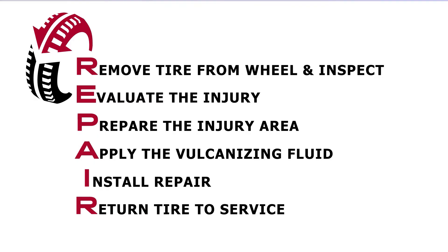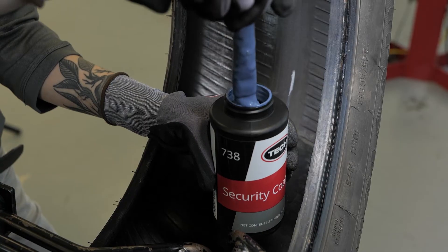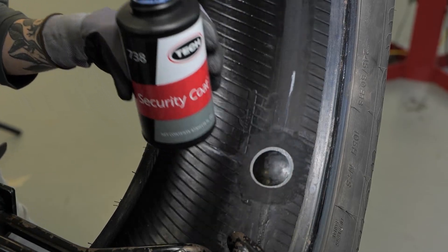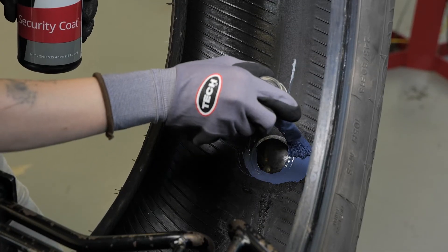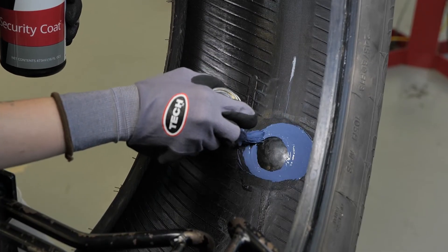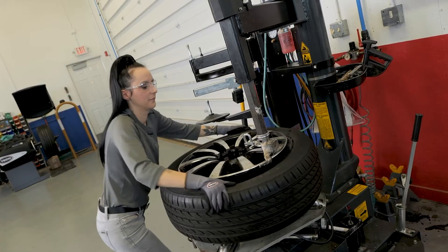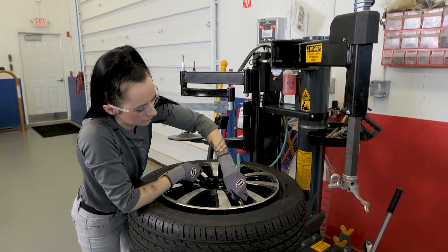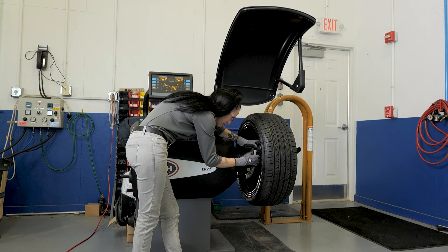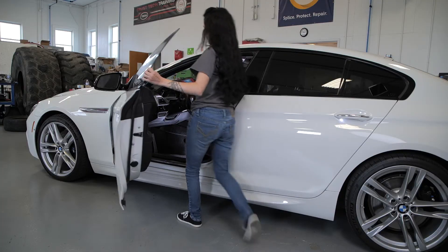Next, return the tire to service. When repairing a tubeless tire, seal the edge of the repair unit and the over-buffed area with Tech No. 738 Security Coat or No. 739 Butyl Liner Repair Sealer. These repair sealers help to restore the air retention properties of the area of buffed inner liner outside of the area covered by the repair as shown. Returning the tire to service entails: remounting the tire to the wheel, balancing the tire and wheel assembly, installing the wheel assembly to the vehicle, and relearning the TPMS if needed.